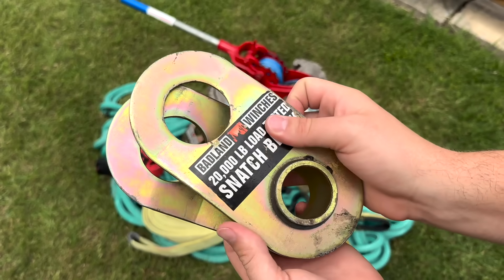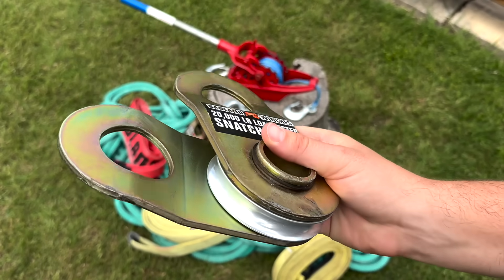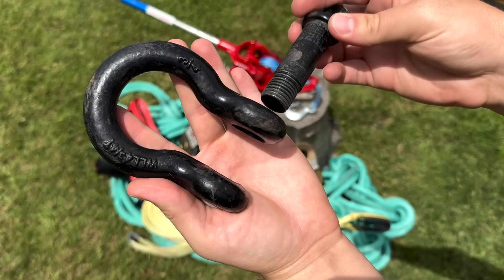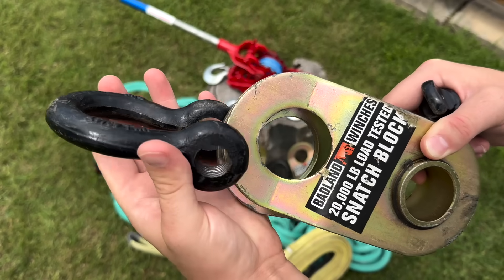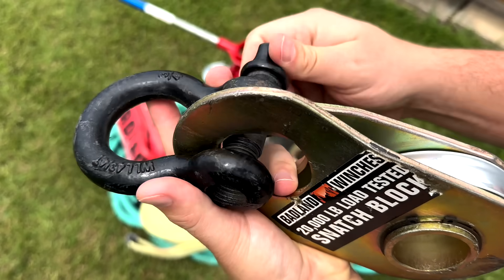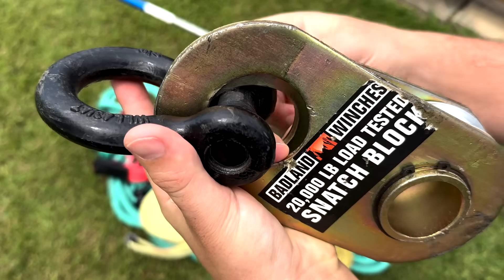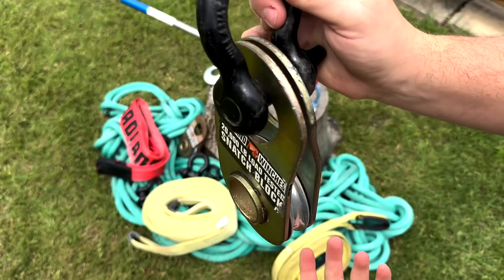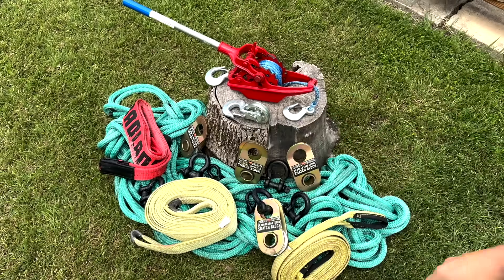The straps will go around the tree and our anchor point, and the snatch blocks will be attached to the straps with these shackles. Snatch blocks work great at redirecting force, and when set up correctly, they can amplify the force applied on a load. Though it does make it easier to move the stumps, it comes at the expense of increasing the distance the working line needs to travel. We'll demonstrate that later in the video.